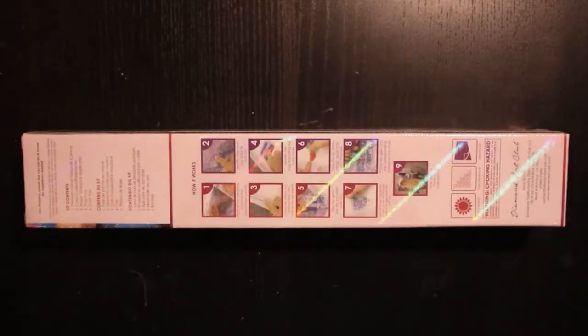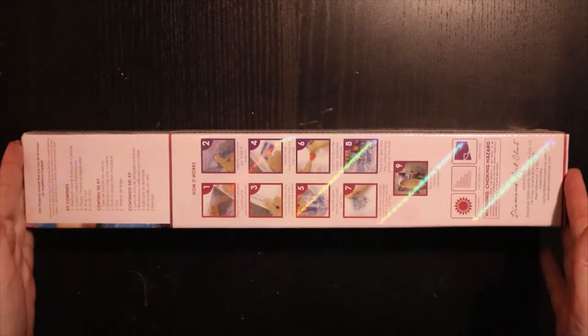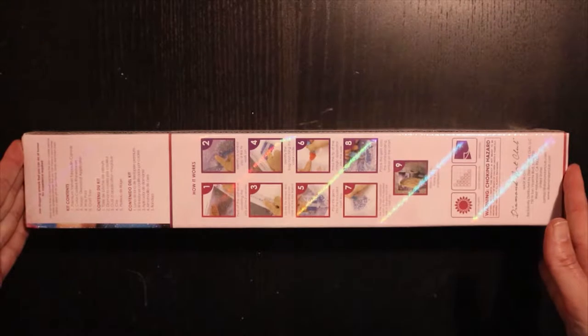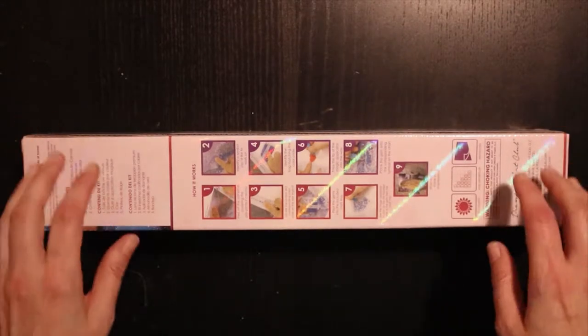Hello and welcome to my channel. It's Linda here and this is one of my 144 hobbies. Today I'm going to make an unboxing — it's an unboxing of a Diamond and Art Club diamond painting.